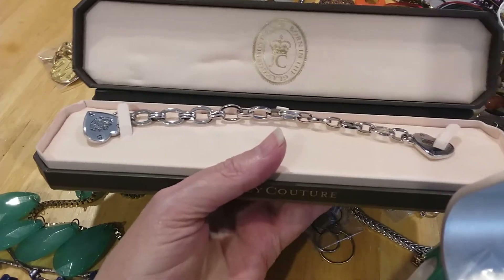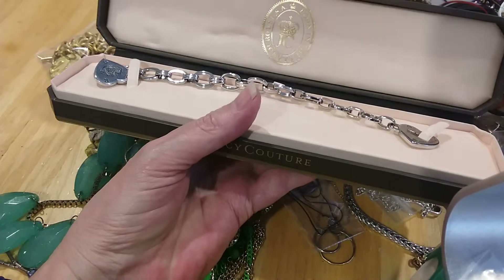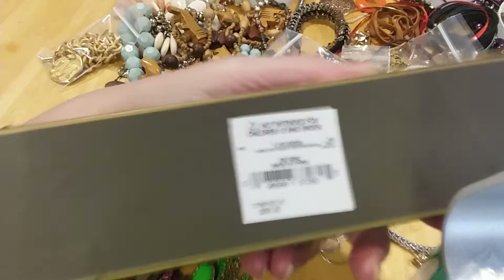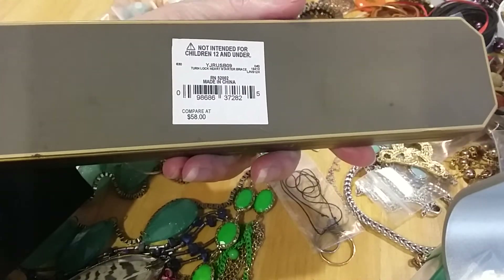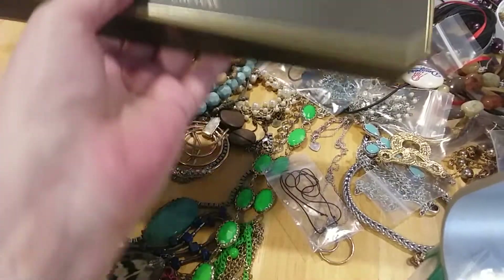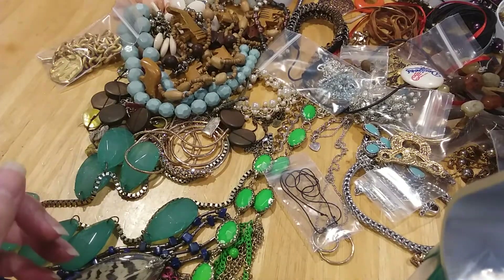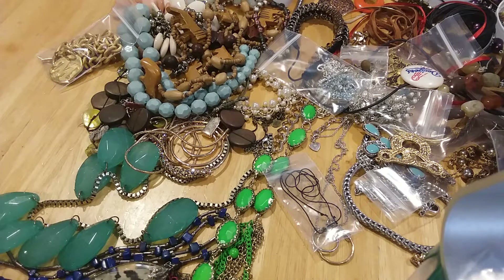It's a Juicy Couture starter charm bracelet in silvertone, in its original box. Very nice box. It was regularly $58 — or it says 'compare at $58.' He picked that up for me today; I got it off of Shop Goodwill. And then, believe it or not, he found four more jewelry jars.